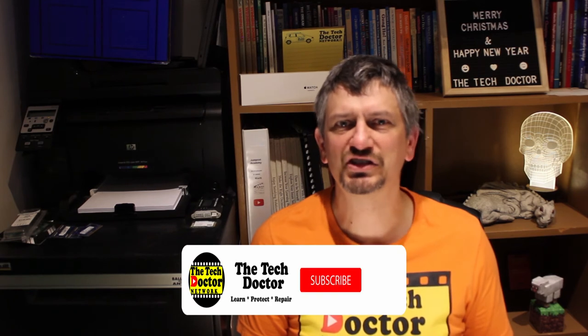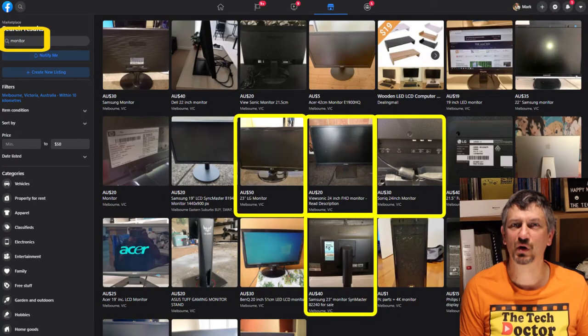If you are looking for something on the cheaper end, you can't go past places like Facebook Marketplace. I searched up 'monitor' but you may have some luck with 'screen' or 'display' as well, although you'll have to filter through a whole bunch of other stuff that doesn't apply. You can even put in a max price, and then it's just a case of sorting through them looking for something that suits your needs. Here I've searched for 'monitor' with a max price of $50 and found a stack of them in my local area.